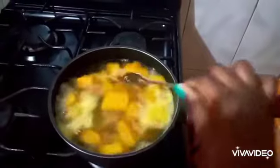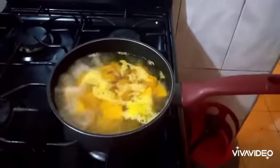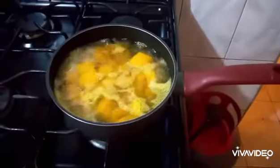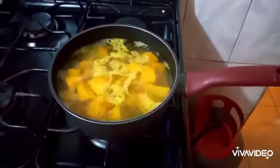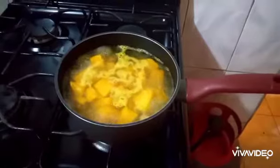I am making pumpkin juice. To make this juice, first thing you need to do is peel your pumpkin and cut it in small sizes. Bring it to boil with a little salt. Allow it to boil for at least 15 to 20 minutes. Remember that the pumpkin is already soft so it doesn't need a lot of cooking time.